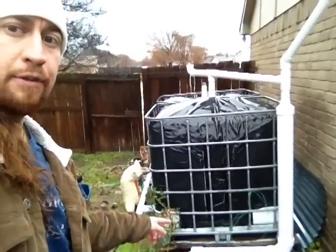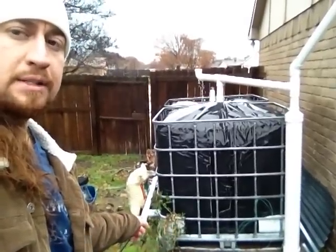They're connected together in the front with a 2-inch PVC pipe and some rubber gasketing. So there's 550 gallons here of rainwater that I get to use for free to water some garden beds, which we'll go over in a tour later of our urban site. Right now it's kind of under maintenance.